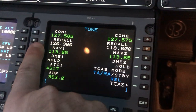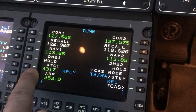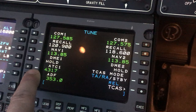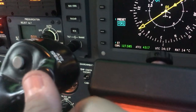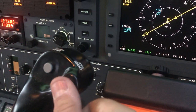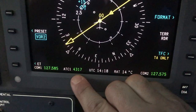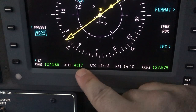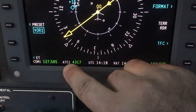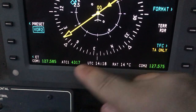Your COM1, your standby, your NAV1, and then your squawk code is going to go here. In order to identify, the button is actually on your yoke — you press this button. Over on the primary flight display for the captain or the first officer, you'll have your ATC 1 or 2, and then your code.